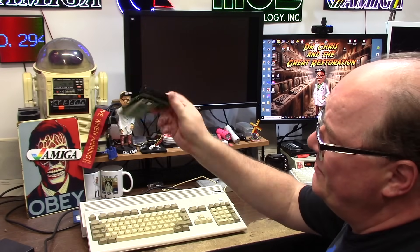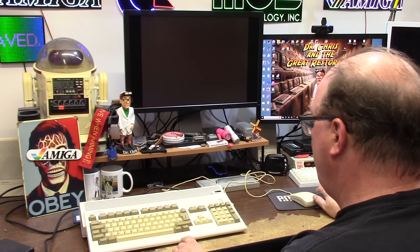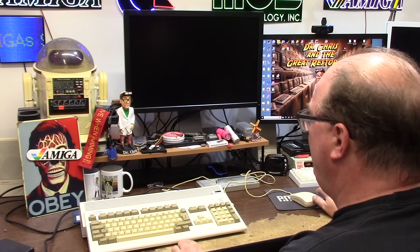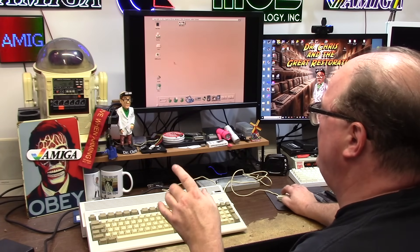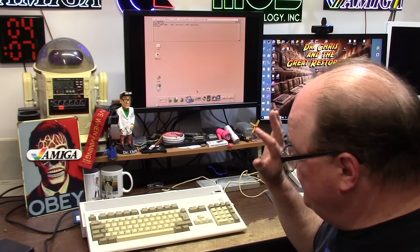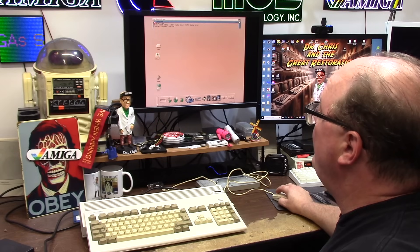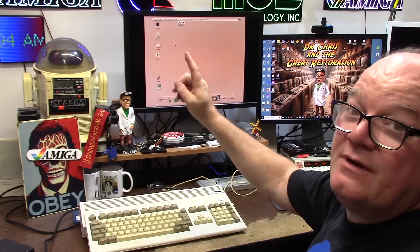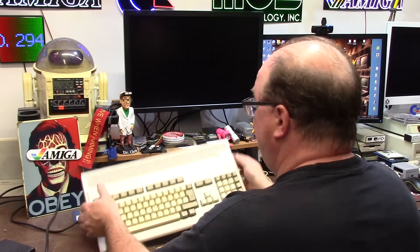My Amiga that may or may not work has a PiStorm 32 with a Pi 3B+. I don't have HDMI hooked up or any of that — I'm just using the regular Amiga modes just for RAM. It has a gig of RAM, or 896 megs. EMU68 3.2.1 — I haven't gone to 3.2.2 or any of that stuff.